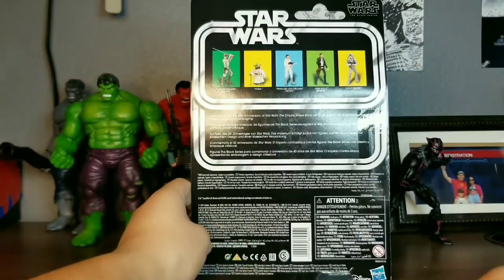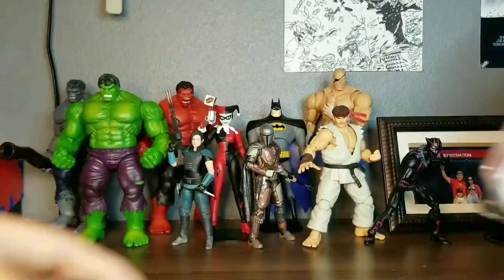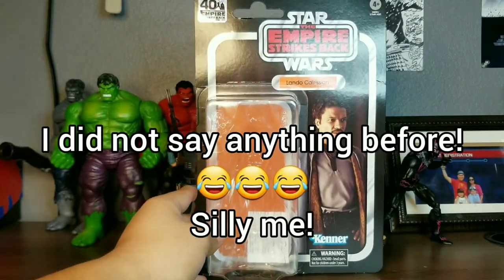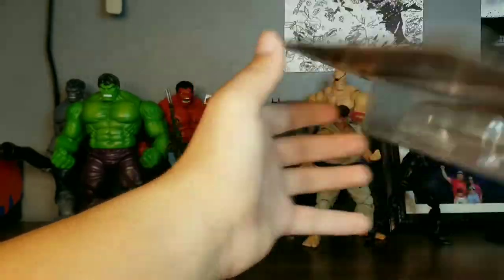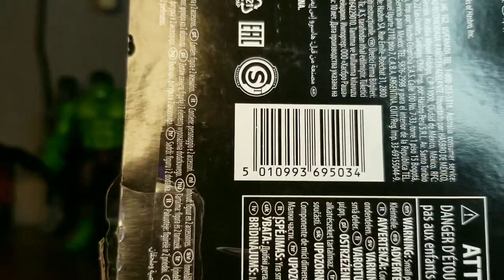And here is the UPC for Luke. Last but not least, here we have Lando's packaging. Lando is from Wave 2 of this line, so his wave contains all these figures. And here's the UPC for that as well.